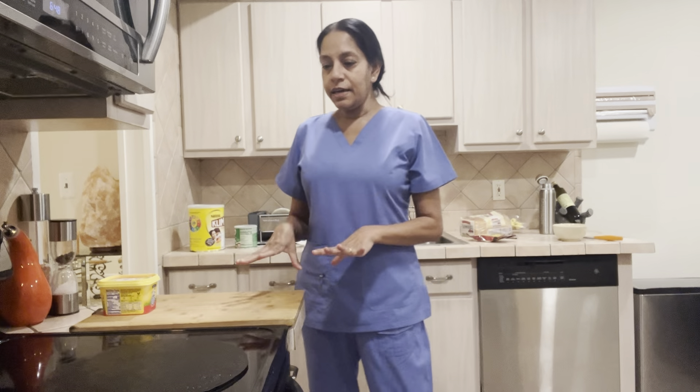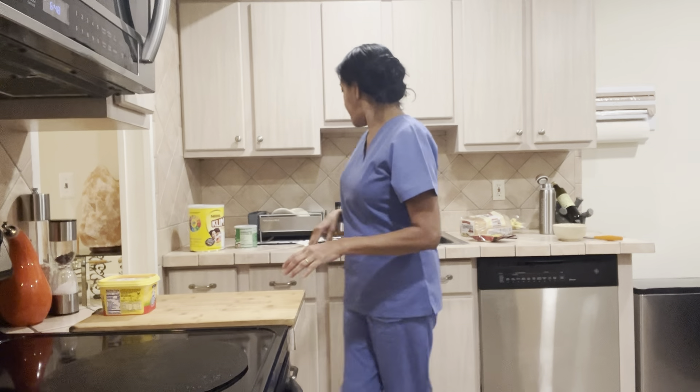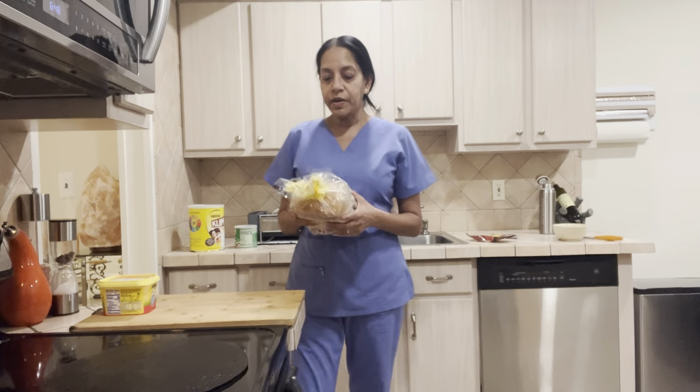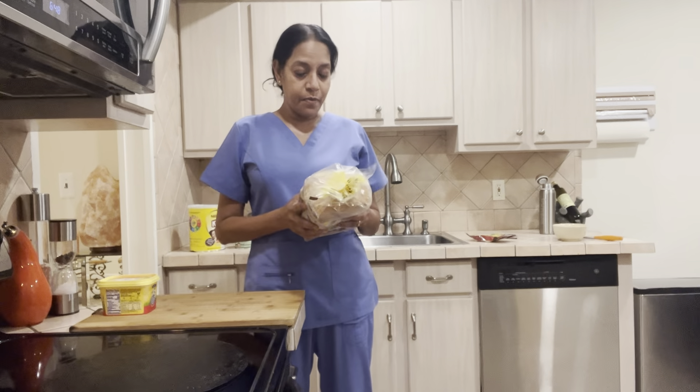Welcome back to my channel, Sandy's Cup of Tea. Today is Wednesday — it's gonna be a long day for me since I work late on Wednesdays, so I'm making myself some breakfast this morning. I have bread — you can use any type you want. This is a Peppertron bread, but I'm not being sponsored by Peppertron.